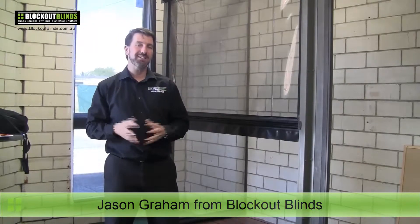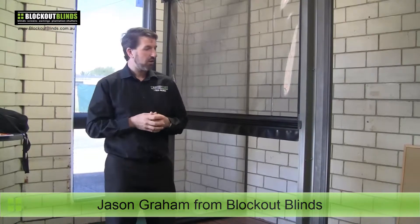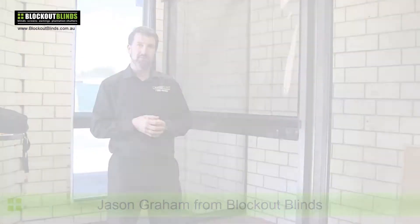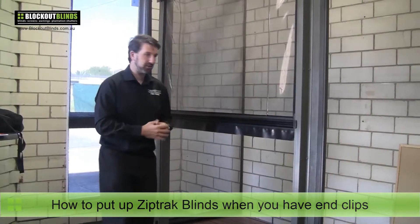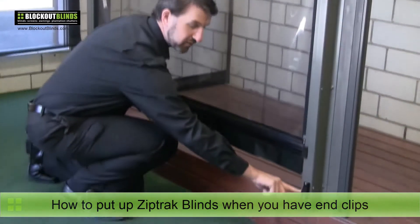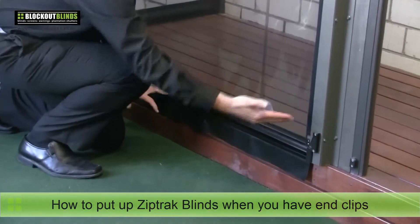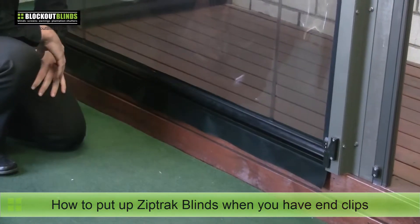Hi, I'm Jason from Blockout Blinds and today I'm going to be showing you how to put your zip track blinds up correctly when your system has end clips as opposed to having a sensor lock. So here we have our zip track blind and I'll just put it into the down position. As I do that you can see that these side clips are spring loaded, so as the blind glides past they push in and they spring back out again when the blind is in the down position to stop the blind from going back up.